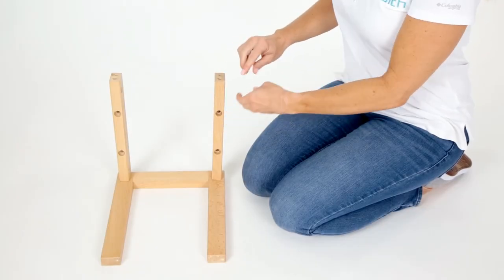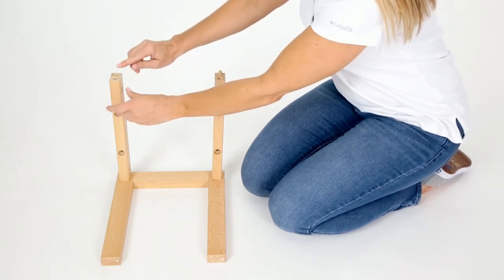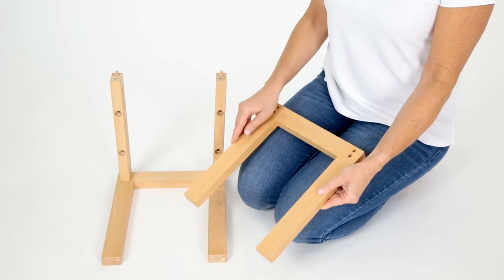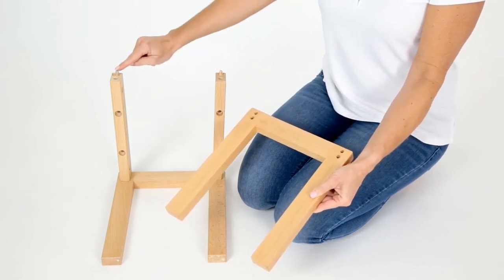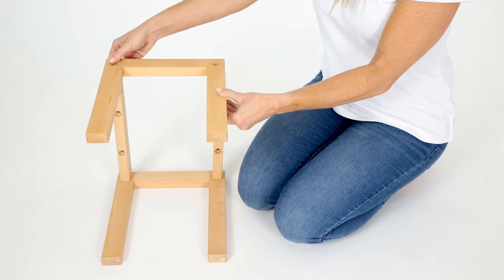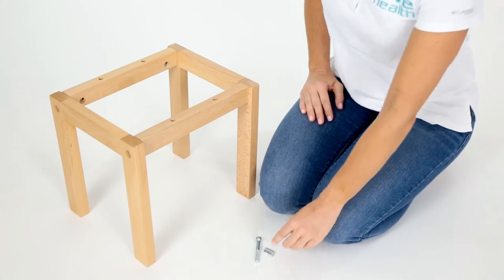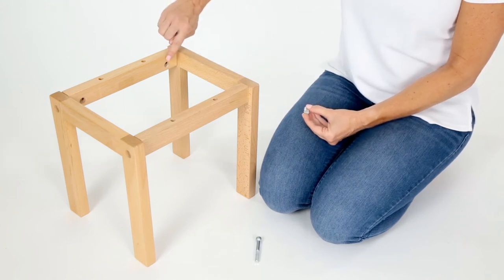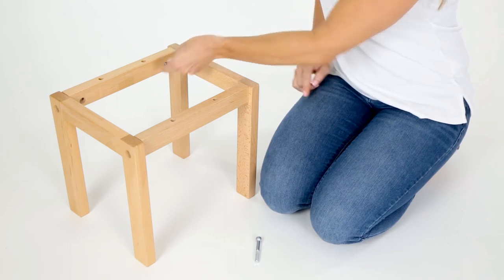Fit the other stool frame down onto the stool beams and insert the wooden dowels into the smaller holes. The large screw holes located on the opposite side should be facing up. Stand the connected frame up on its four legs and fit a frame nut into the hole on the inside of the stool. Make sure the groove is facing out and parallel with the top of the frame.